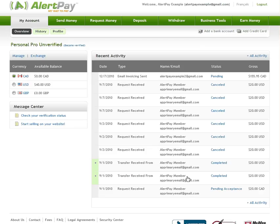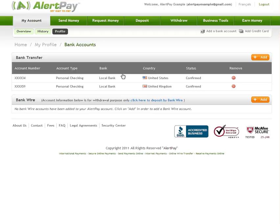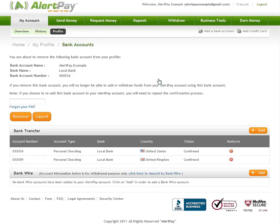If you'd like to remove a bank account, go back to the Bank Accounts section of your AlertPay account. Simply click the Remove icon next to the bank account you wish to delete, enter your transaction pin and click on Remove.